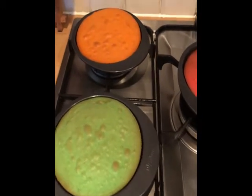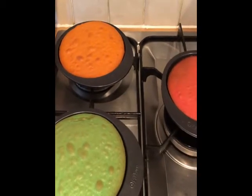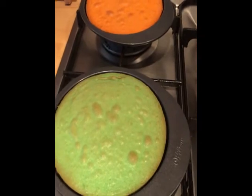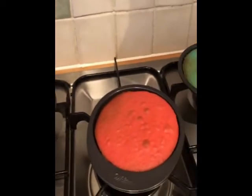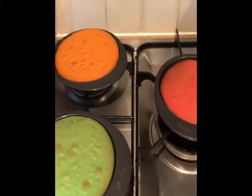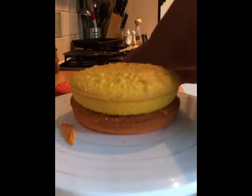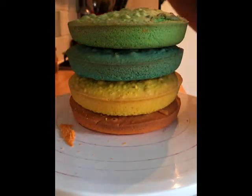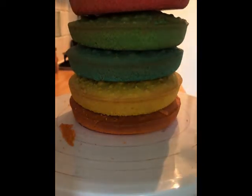Half an hour in the oven and they are well and truly done. I would check them after 25 minutes but these are done. You can see what I mean about the brown tinge on them, but when you cut them it'll be the true color, so I wouldn't worry too much about that. These have been in the freezer since I cooked them the other day — about an hour or so — so they're not quite defrosted, but that makes it easier when I pile them up.